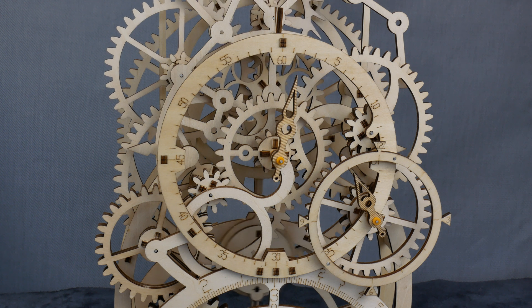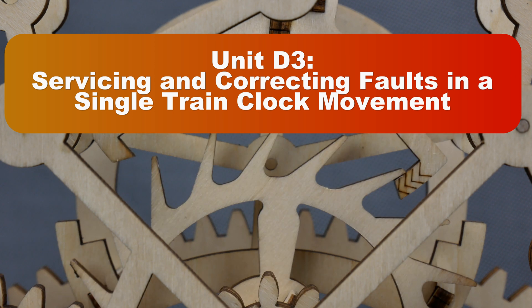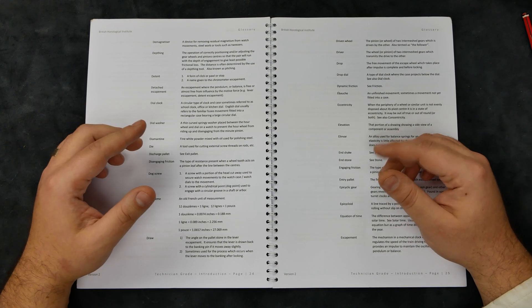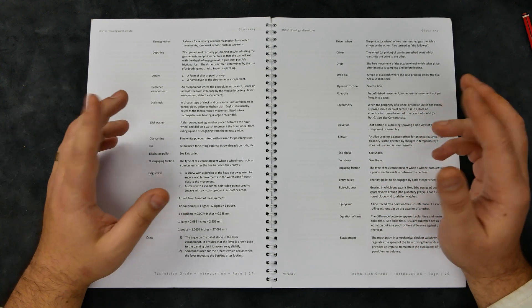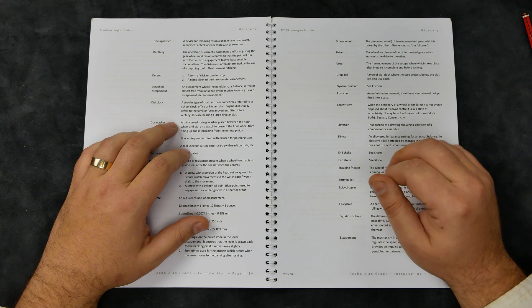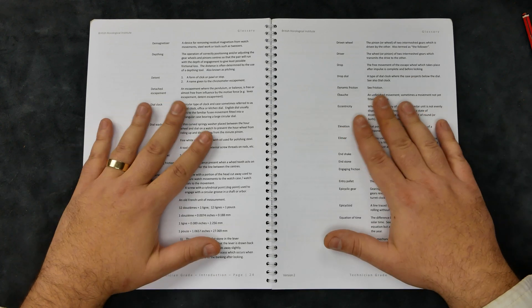We've got four units to concentrate on for these exams. The first two are compulsory: the theory of clock and watch servicing, and constructing clock components. Then we make a choice between the next two: servicing and correcting faults in a single train clock movement, or servicing and correcting faults in a course watch. There's also a possibility the BHI is going to be separating out the clock and watchmaking pathways in the near future. But I don't just want to be a clockmaker or just a watchmaker — I want to train to be a horologist. My intention is to cover both pathways because I find the whole lot fascinating. Whether it's clocks, watches, water clocks, or sundials — everything is delicious on that buffet table.